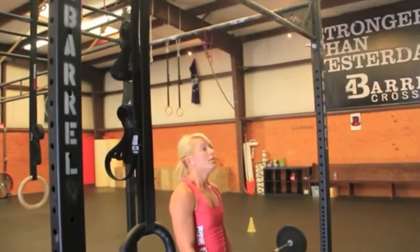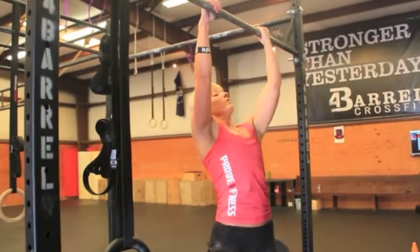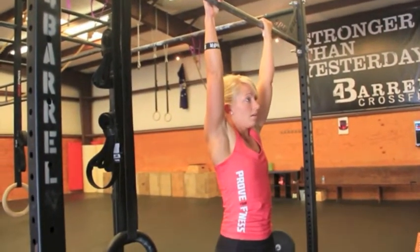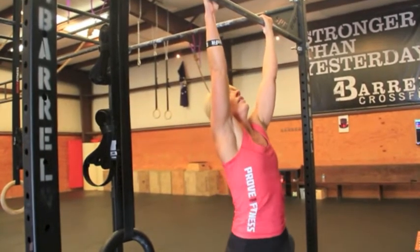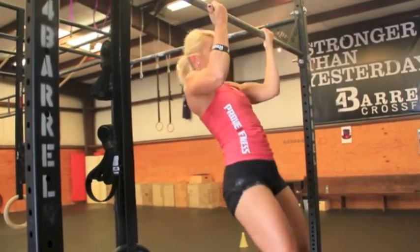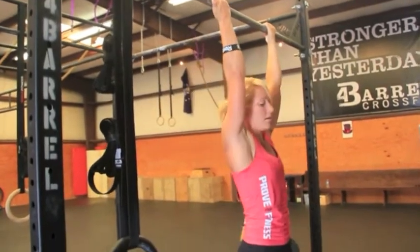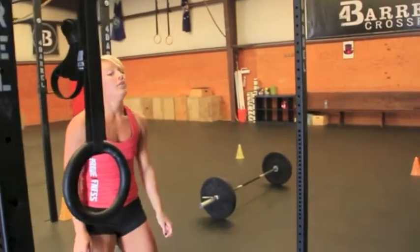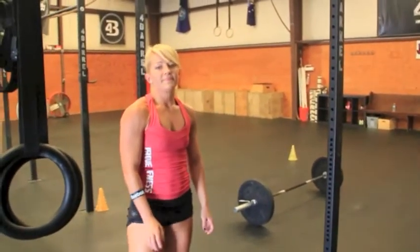You can use a reverse grip as well — that's a good rep. But you cannot use an underhand grip; we are not going to allow chin-ups in this WOD. An underhand grip with chin above the bar at the top is a no rep. So it's hands over hand or reverse grip, chin above the bar at the top, and full extension at the bottom.